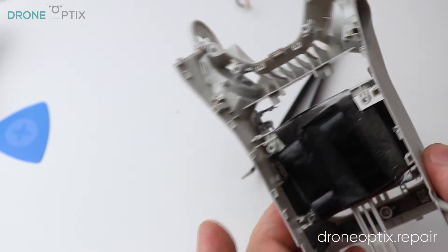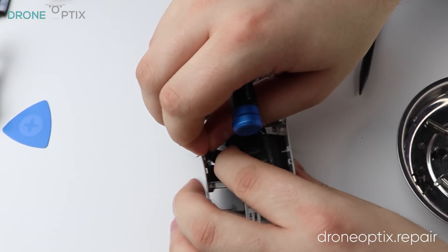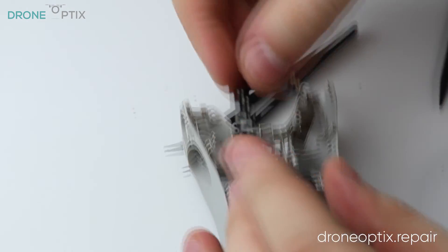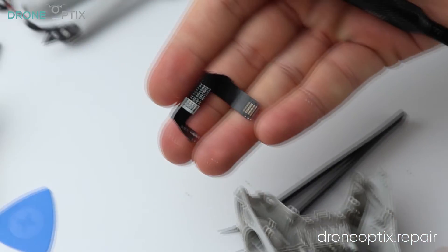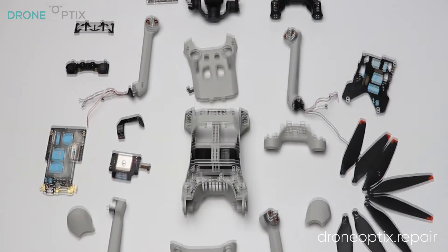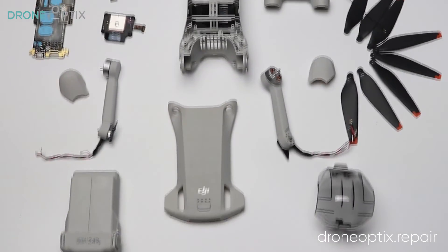Once the legs are out, a final ribbon cable glued to the side comes out leaving an empty frame. I hope you found this video helpful. If you are after some parts or accessories, please look us up at droneoptics.repair, where we stock parts for all DJI drones as well as Parrot and Unique drones. For more information, visit www.patreon.com.